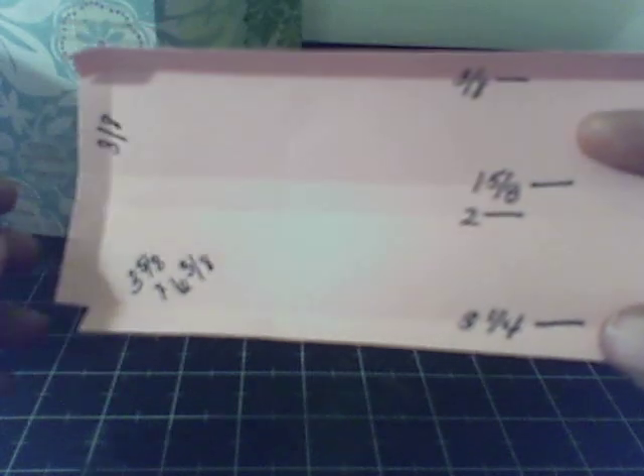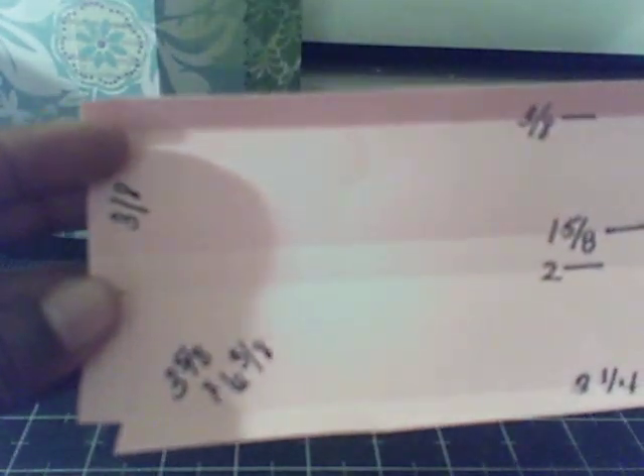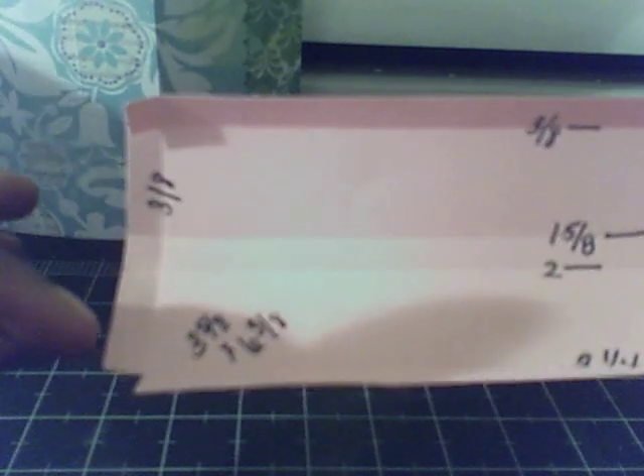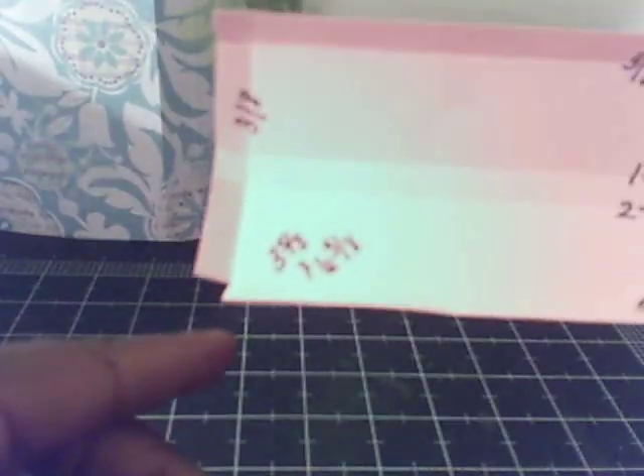What you do is take a piece of cardstock and cut it to three and five-eighths by six and three-eighths. You score on the three-eighths line, the one and five-eighths, the two inch line, and the three and a quarter line. Then turn it 90 degrees and score at the three-eighths line on one side only. Take your scissors and cut in the notches to the three-eighths score line, then cut off your last notch.